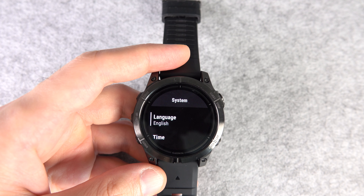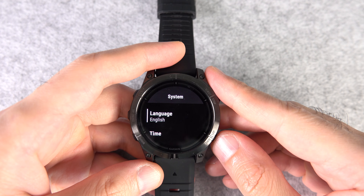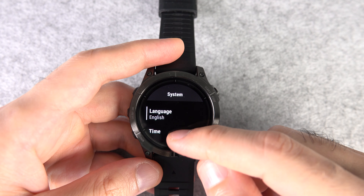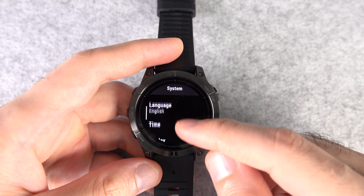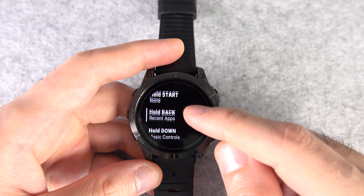Number twenty: now that we're in the system settings, I want to show you how to set up shortcuts on your watch. Having shortcuts is a necessity. So in the system settings, go to Hotkeys and customize each one of them for maximum efficiency.